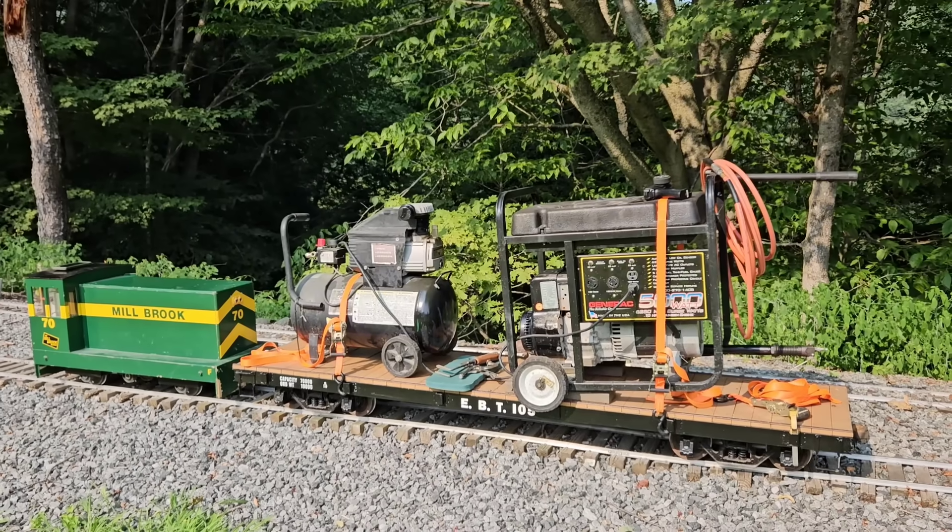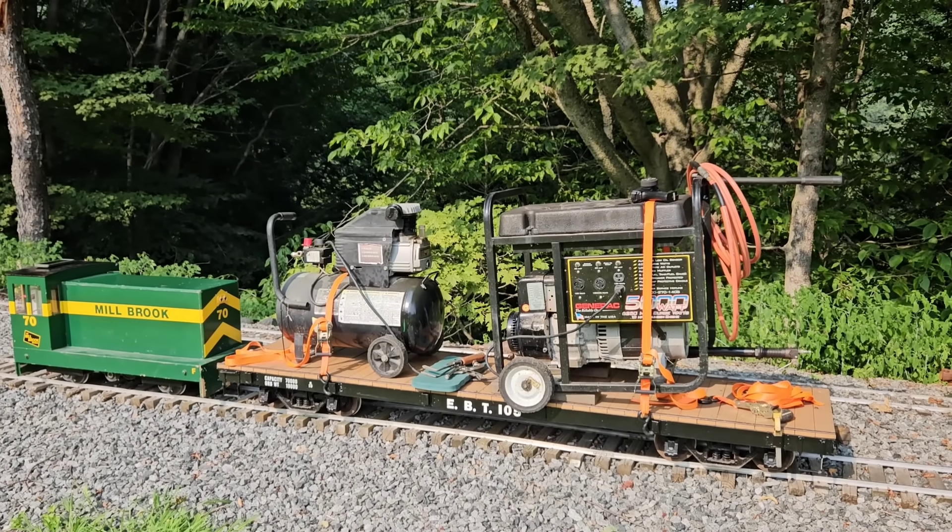That's the Tampinator. Behold, the Tampinator!